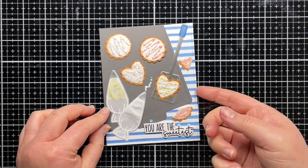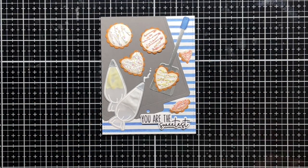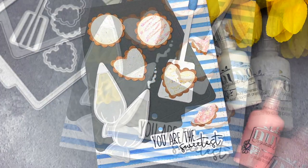And that's it! You can find more information on the products I use in the YouTube description below. Thanks so much for watching, and until next time have a fantastic day and happy crafting! Bye!